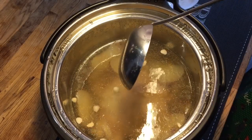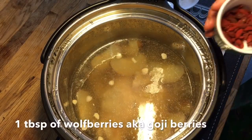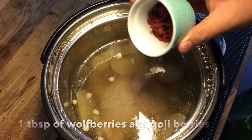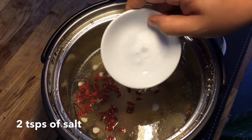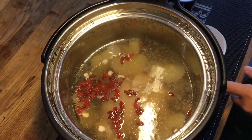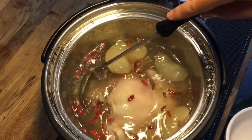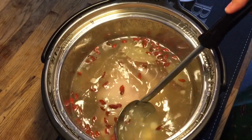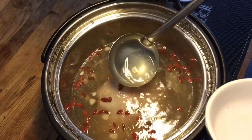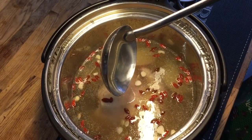Wow — super sweet, very nice! Now I'm adding 1 tablespoon of wolfberry. 2 teaspoons of salt should be just right for this. Give it a light stir. Let's try it again. Super fantastic!